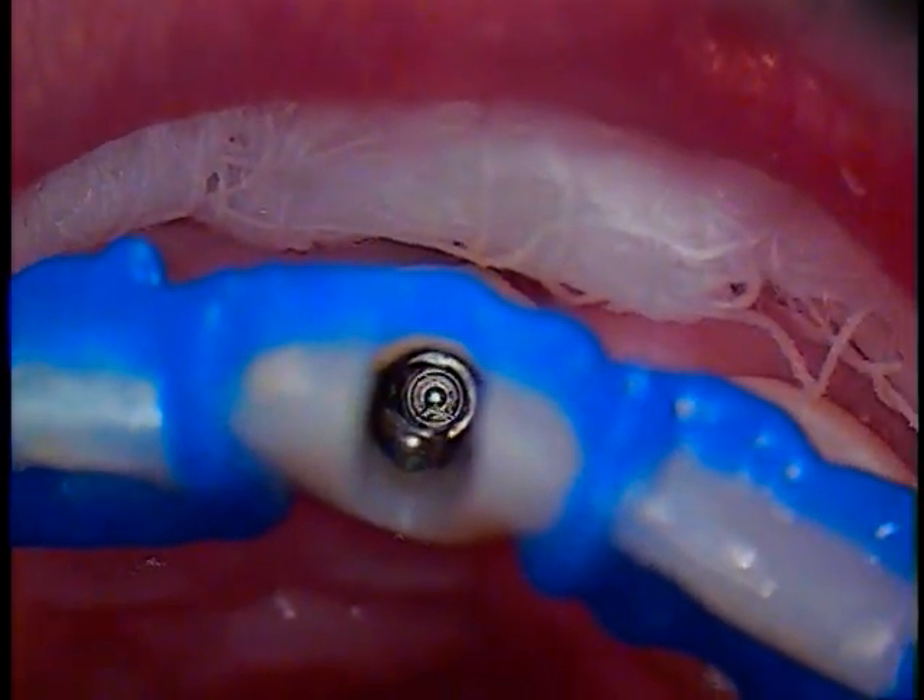Alright, so this is Dr. Jerry Cuomo. I'll be back again hopefully to show you what we've accomplished here. Take care.